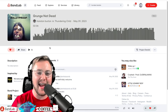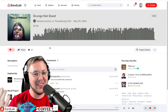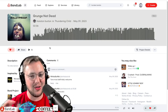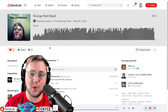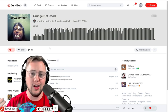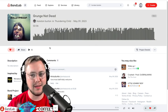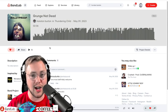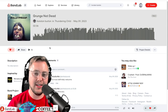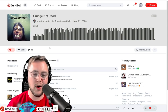What a cool track — Hanston Burton and Thundering Child, Grunge Not Dead. This was great. It gave us all the right grunge vibes, which I appreciate, because sometimes we'll get tracks that are titled things like grunge or hard rap or trap, and sometimes the artist is taking artistic liberties with the genre. This was excellent. I felt grunged out by it. Way to go, guys.